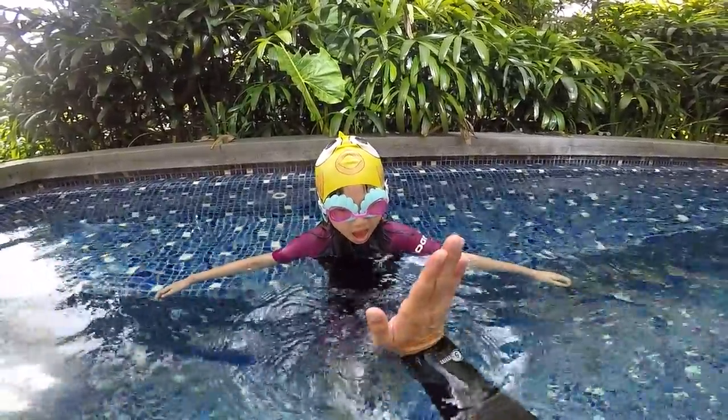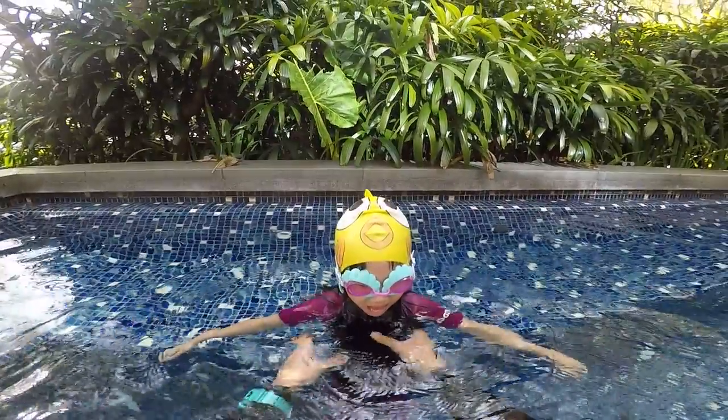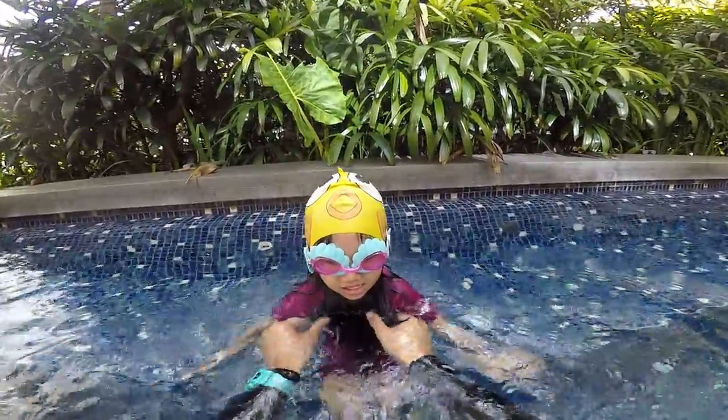How are you today? High five! Are you ready to learn how to swim? Okay, remember, to learn how to swim, first is to...